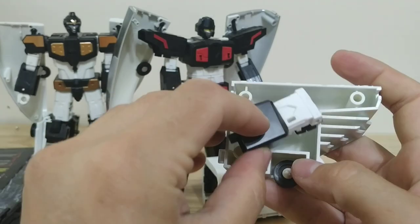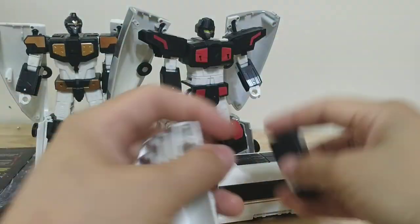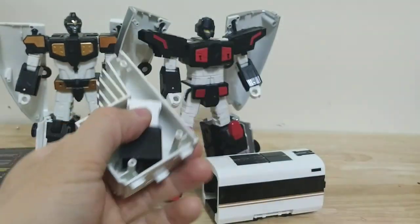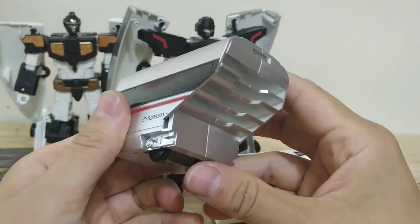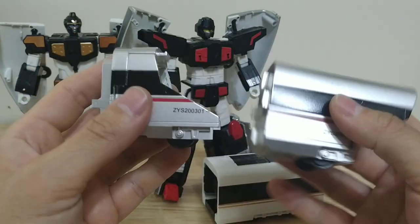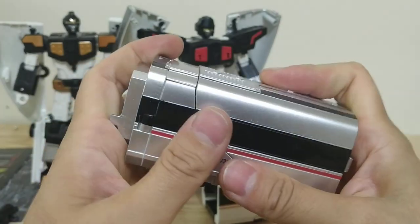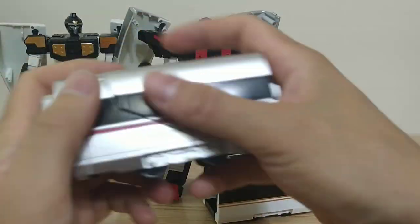It doesn't say to do this in the instructions, but if you put the fists in diagonally they do fit in here. You could also fit the combined mode head instead, but you can't get all of it in there. So at least this can act as storage — it's not just empty, useless space. Then sandwich that together. The combined chest piece is just going to fold down and hinge there, and these two tabs are going to clip onto this extra train piece we just assembled, which is going to combine with the male robot once he's in his alt mode.